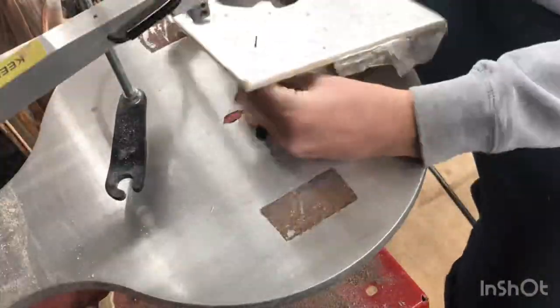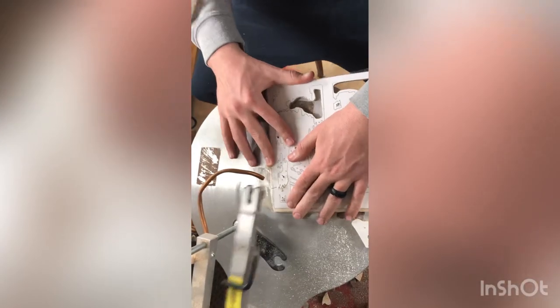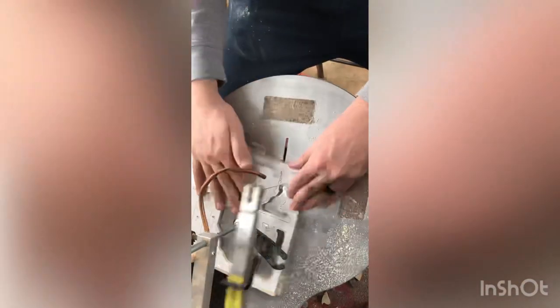Alright guys, here's a list of 20 or so safety rules for the scroll saw. I'm going to go through these relatively quick — I'm not going to read every single thing that this book has. I will leave a link to this book in the description if you're interested.